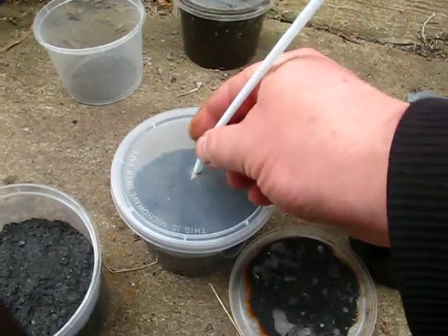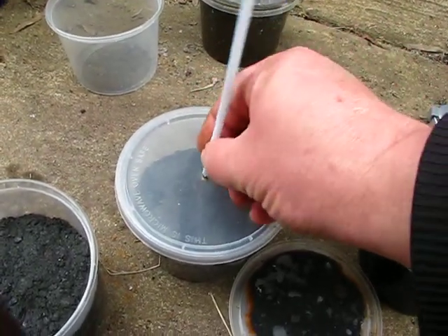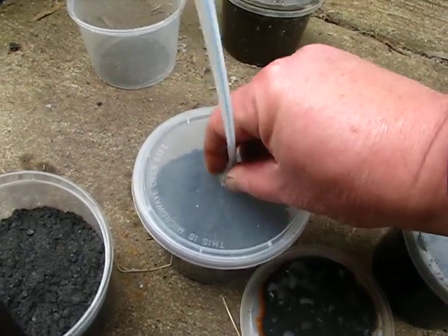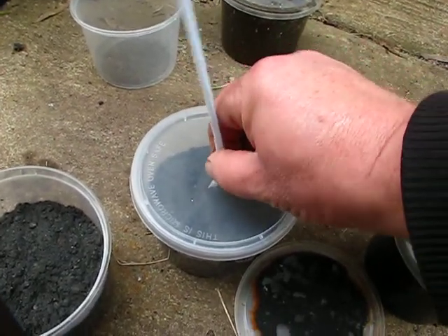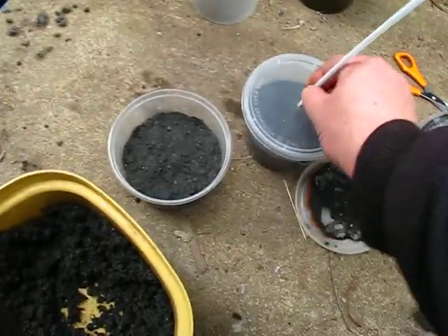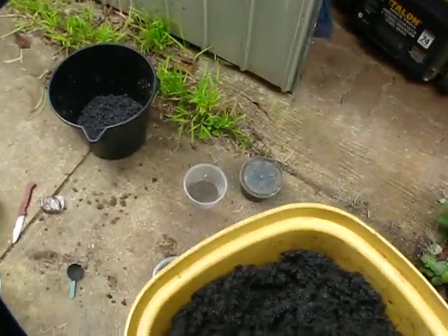Sorry about that. Yeah, there we go — the clip ran out again, the hole wasn't quite right there. There we go, get it in. Maybe I need to do that hole again — yeah, it's a bit too tight I think. I need to do that hole again, but anyway in the meantime, I'm going to make up another one.